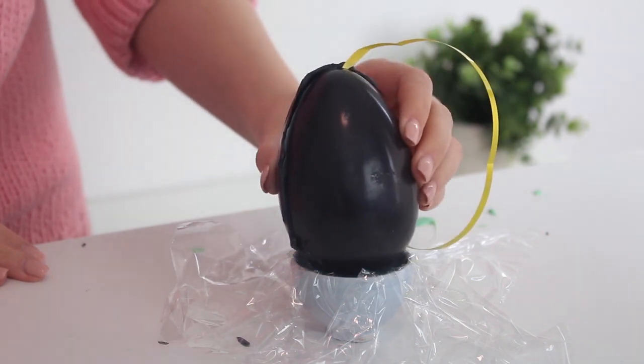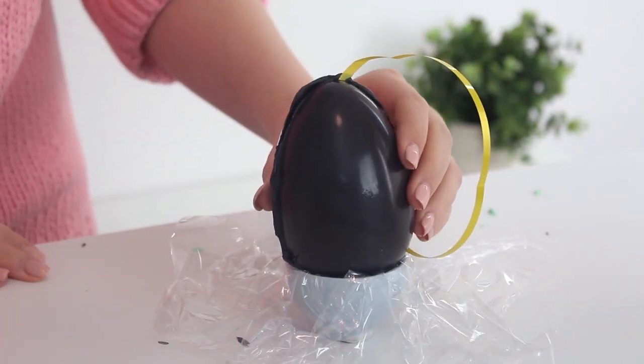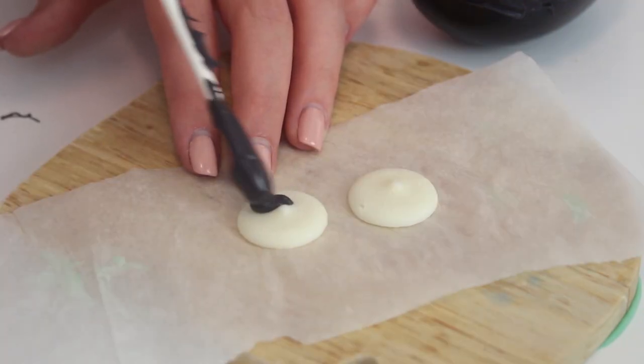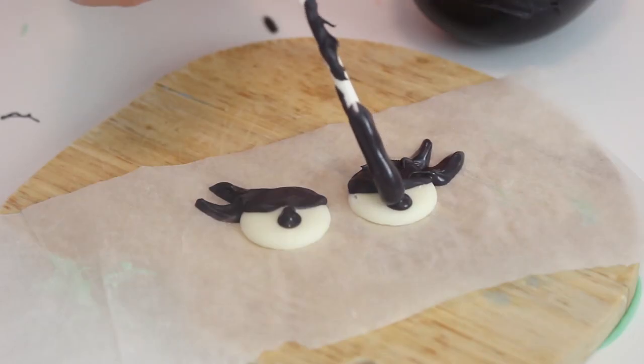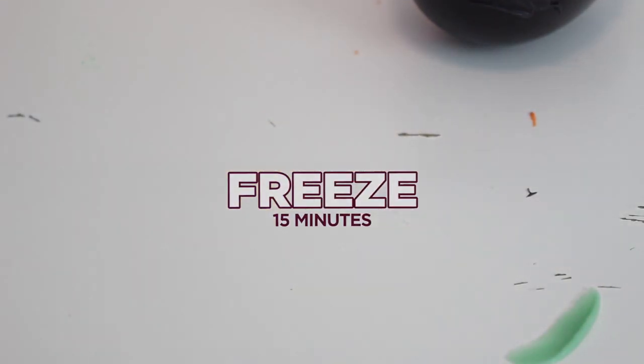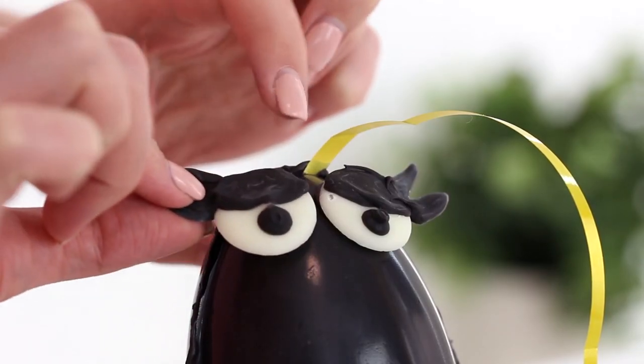Line three small ramekins with plastic wrap and set the eggs on top of the ramekins. Place the white candy melts onto a tray lined with parchment paper and use some black candy melts to draw the eyelids, eyelashes, and pupils. Transfer the tray to the freezer until the candy melts have set for about 15 minutes, then attach the eyes to the top of the eggs with some extra candy melts.